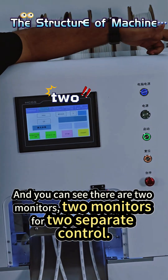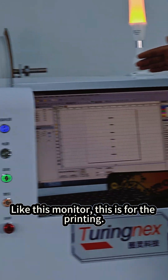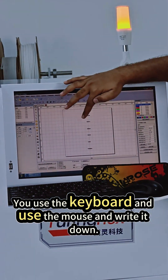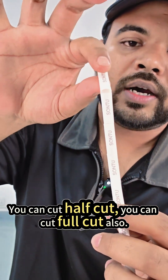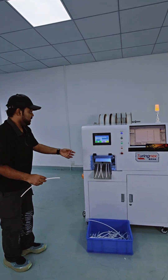You can see there are two monitors — two monitors for two separate controls. This monitor is for the printing; use a keyboard and mouse to input your settings. It has two cutting methods: you can do a half cut or a full cut. You set that in this monitor right here.